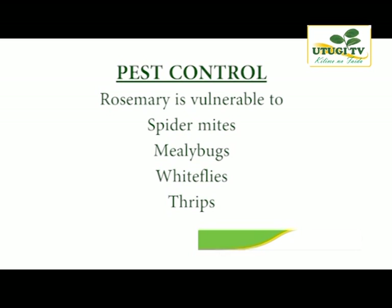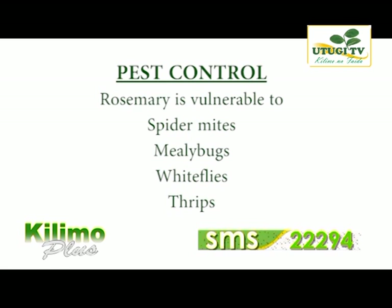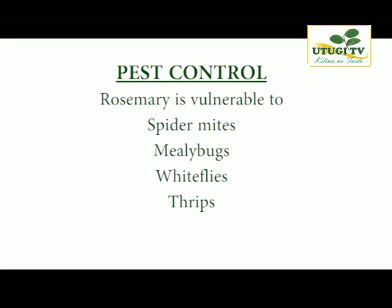For pest control, rosemary is vulnerable to spider mites, mealy bugs, white flies and thrips. Careful monitoring and crop rotation, as well as applying insecticide or soap with lightweight horticultural oil, will assist in keeping the foliage free of pests. However, if you are farming organically, you may need to consult organic experts on what to use to keep off spider mites and mealy bugs.